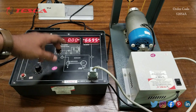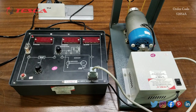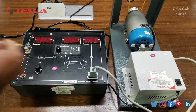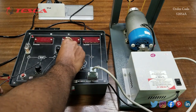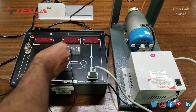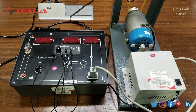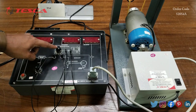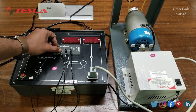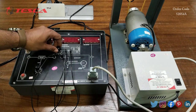Before applying voltage we have to do the connections first, so we will switch off the DC servo motor trainer kit again. Now we will connect test points T5 and T6, and test points T2 to T3. We also have to keep the field excitation block port at the maximum clockwise position.